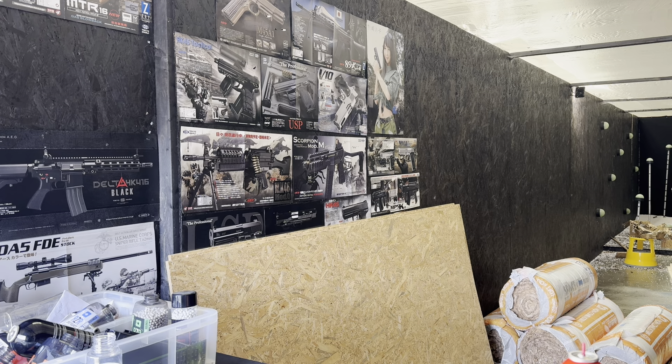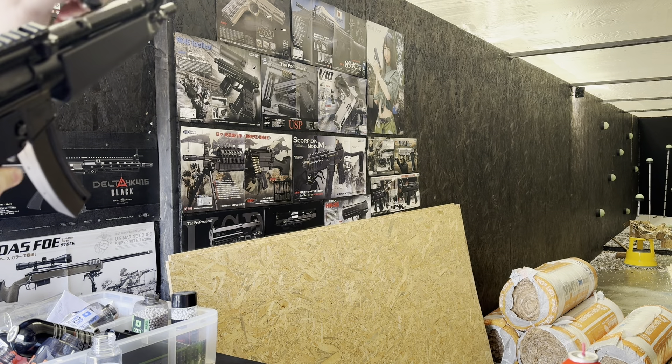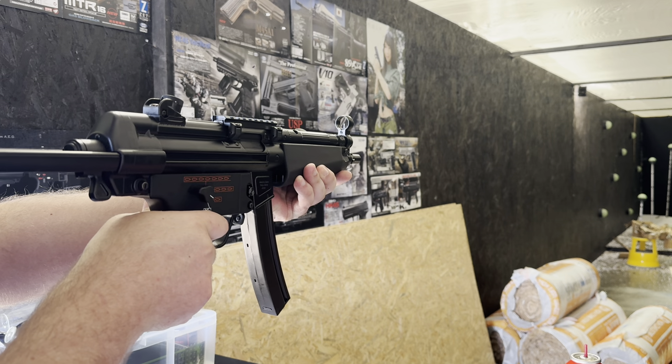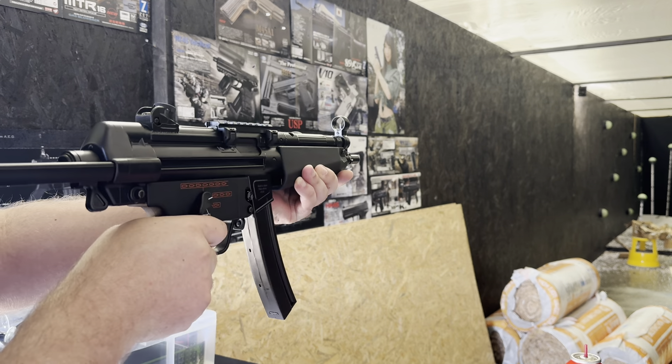Let's go — demonstrating the gun firing.